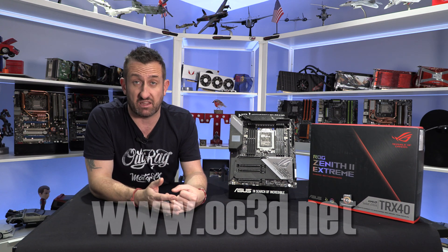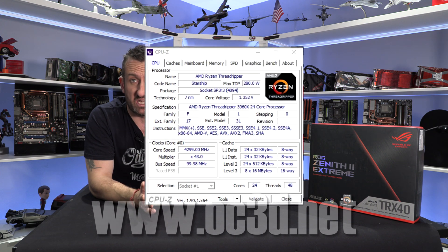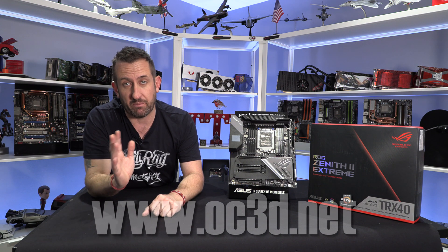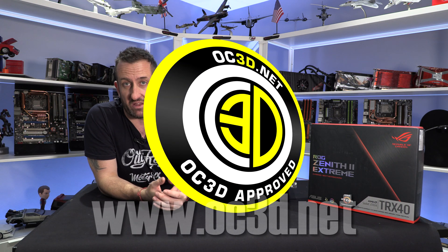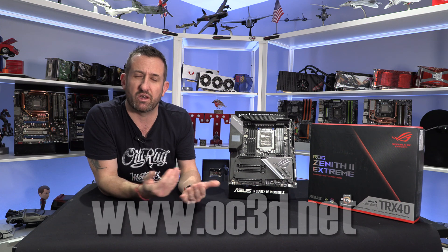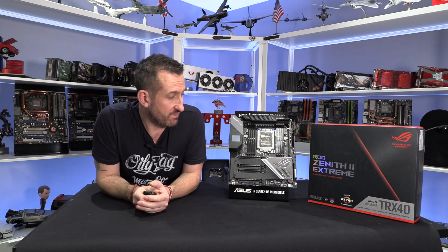Performance is rock-solid. The overclock was absolutely stupendous — 1.35 volts, 4.3 GHz, the same as the other boards. VRMs didn't get hot, performance was all there, and it ticked a lot of boxes. That's why we're giving it the OC3D Approved award. It's a great board that does everything you want from it, it just leaves you wondering if it should have been called the Zenith Hero. My expectations were perhaps slightly higher given the Extreme name, but it really delivered.